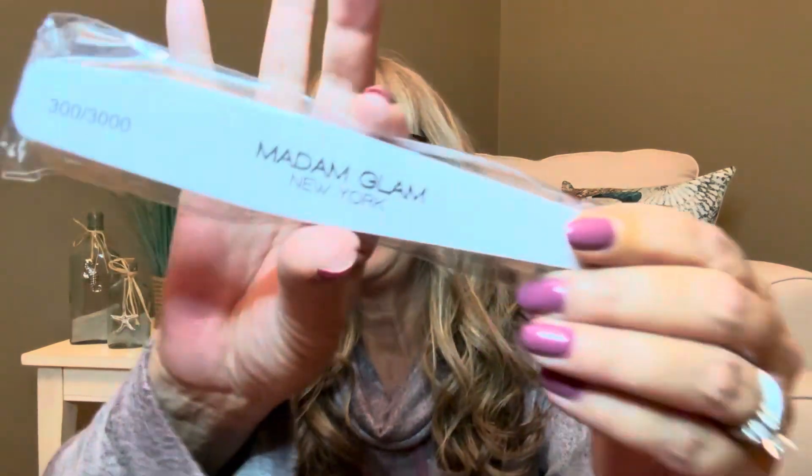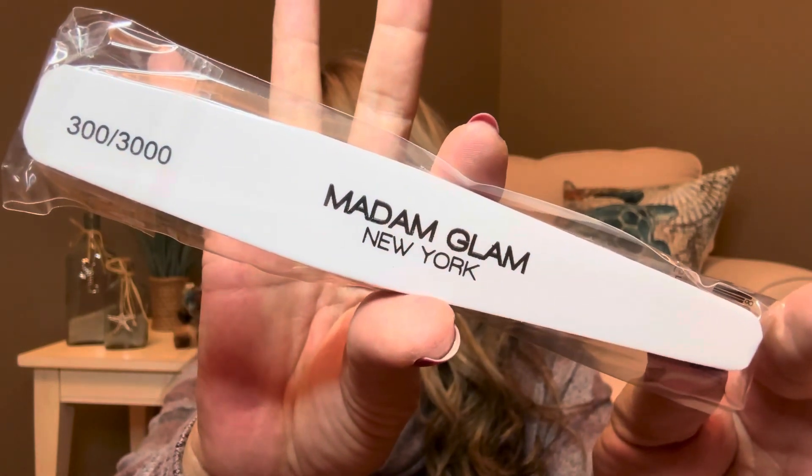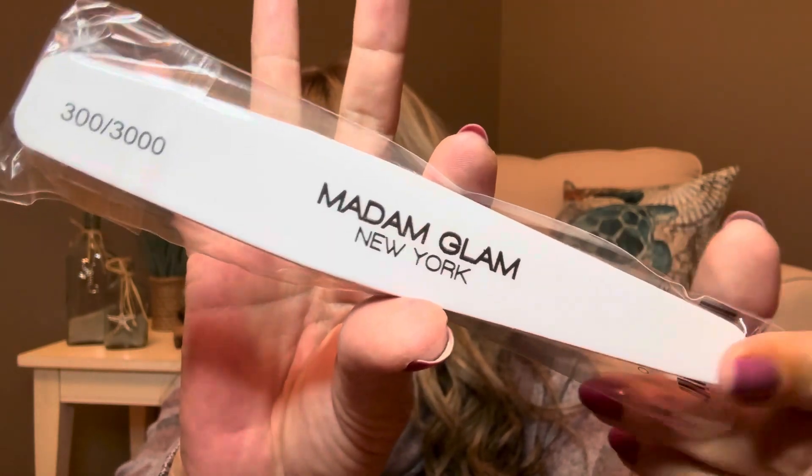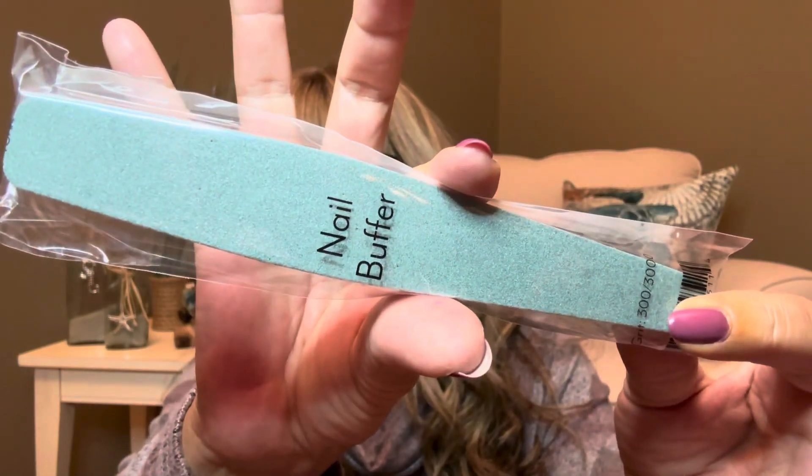The other item they sent me over was a nail buffer, which comes in very handy with using gel polishes. You can see this is the buffer right here — it's a 300-3000. So one side is going to be a little bit thinner, and the other side is going to have a little bit more grit to it.